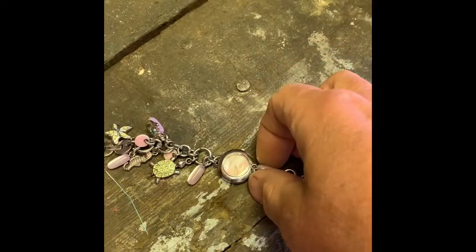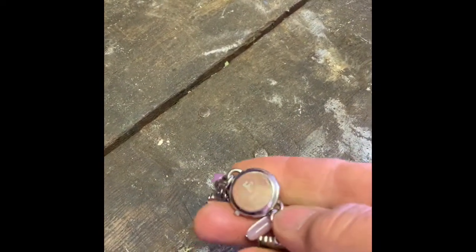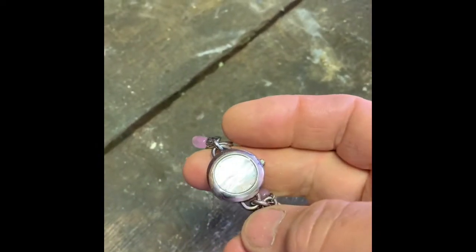Went to change the battery on this Fossil watch, got the back off with a bit of difficulty, but then tried to put the back on and struggled until I Googled and discovered that basically with Fossil it's very difficult to put the back on unless you've got a proper press.